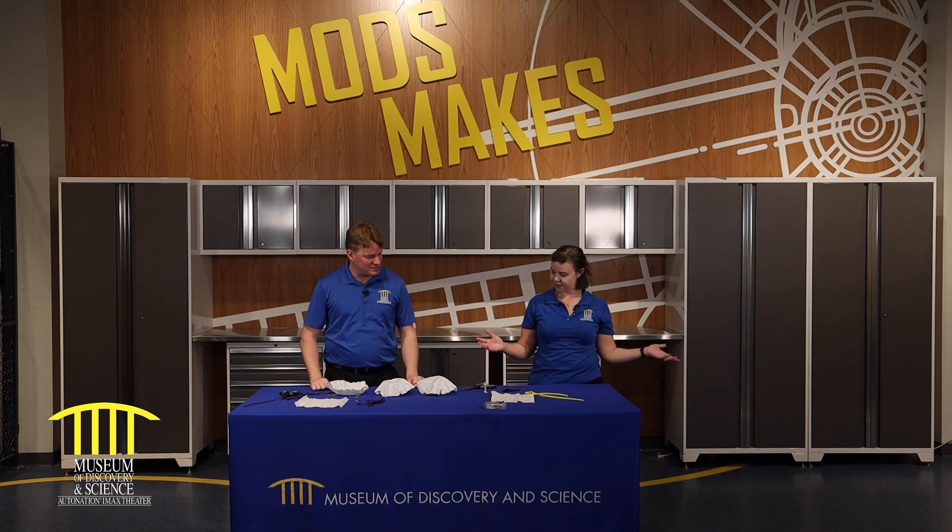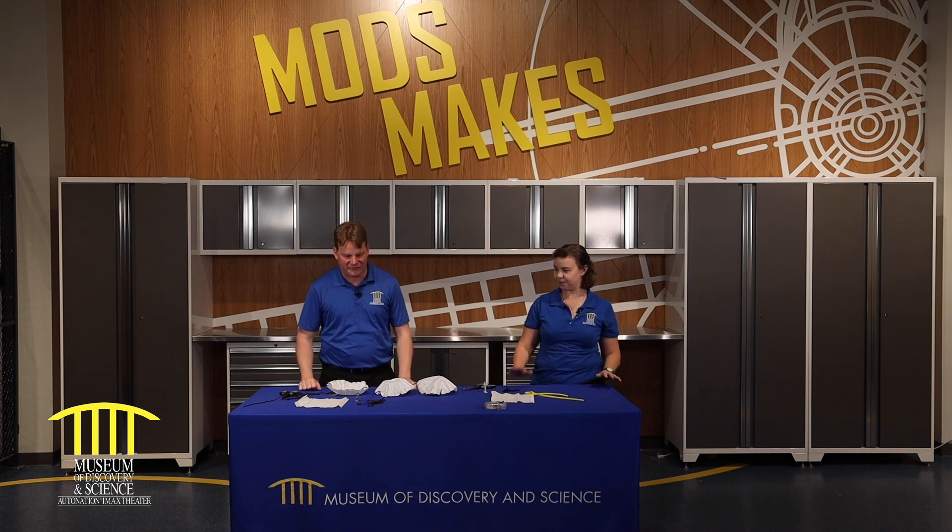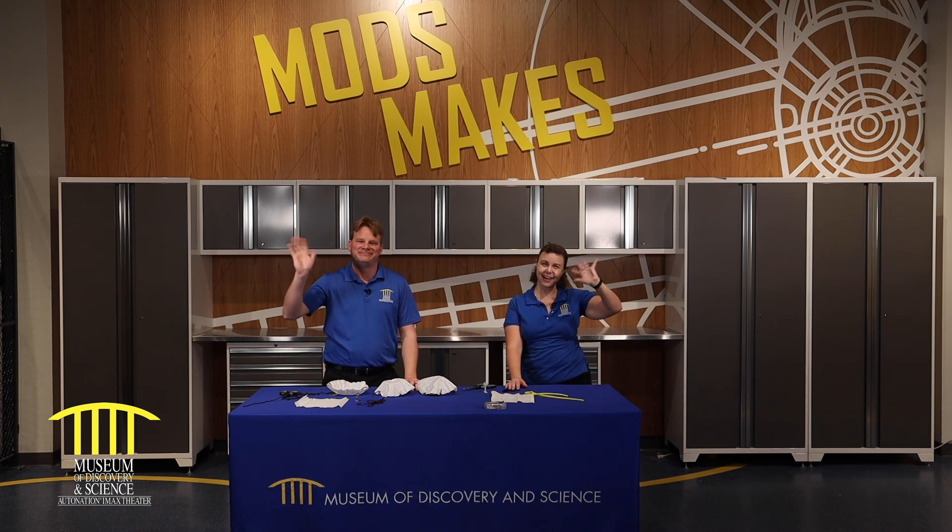Thanks for joining us. Thank you, Becky. That was absolutely a lot of fun. And we'll see you guys next time. Bye! We want to thank the Layton family and Citrix for sponsoring this video. If you like what you saw, make sure you subscribe below.